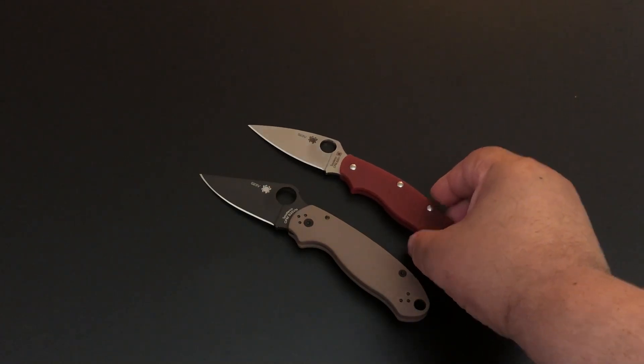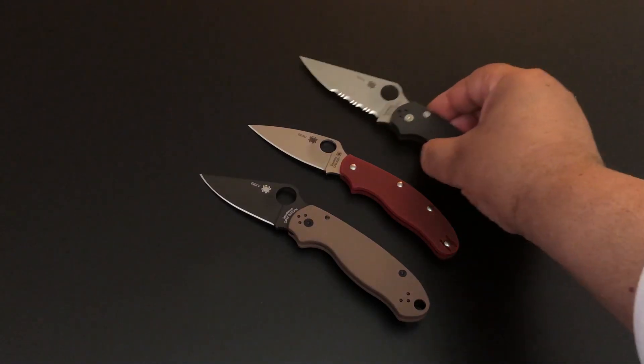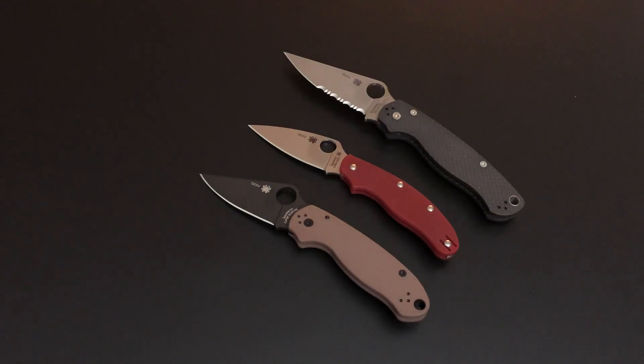There you have the Paramilitary 3 next to it, and here's the Paramilitary 2, so you can get a good feel for the knife. It's an excellent size — again, a 2.9-inch blade. Inexpensive, of course it's inexpensive. If you don't want to go the UK route, there are UK PKs available everywhere. Just a real nice knife.